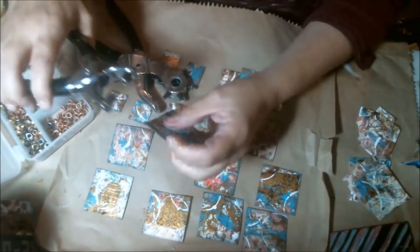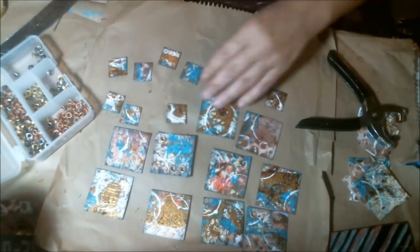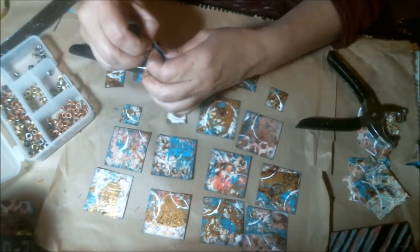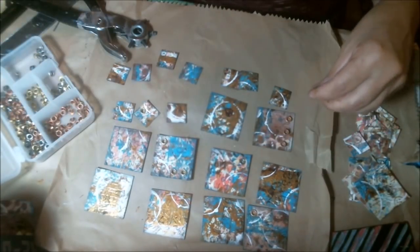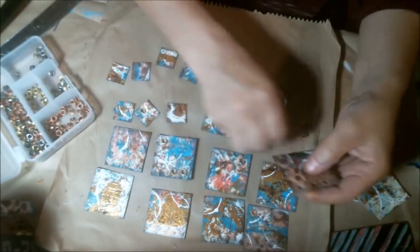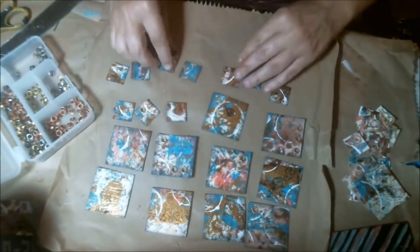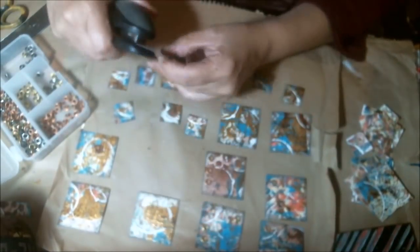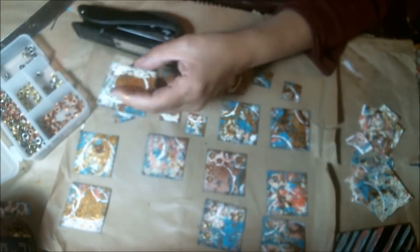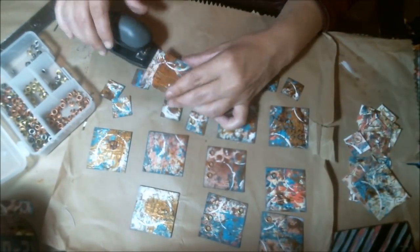I'm placing eyelets in different spots on some of them. I hammer them down on the backs to make sure they're nice and flat — not sharp if they're sandwiched in paper or on a card. I do a few with different colors. Then I also decided to do some staples, really going with the metallic look. I turned them over and hammered those down too so they're safe for handling and can go on cards or anywhere I want to put them afterwards.